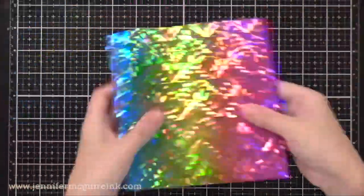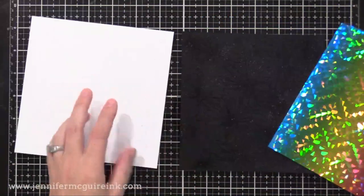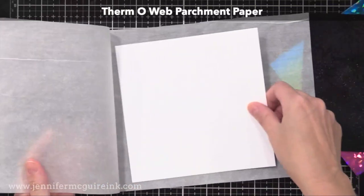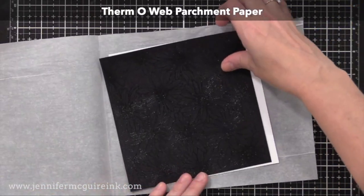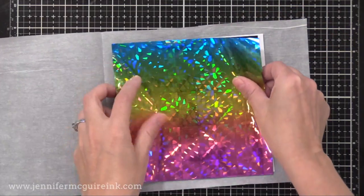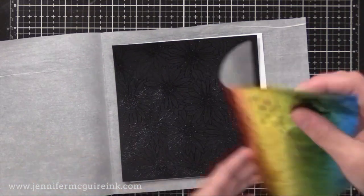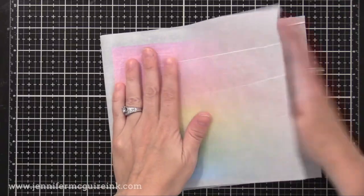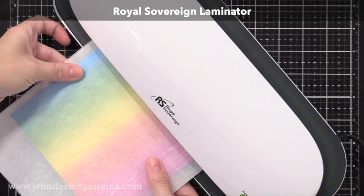Now I'm going to use Deco Foil today, which is a heat transfer foil. This is the rainbow shattered Deco Foil — it's just beautiful. The sandwich that I create to make this transfer when I put it through my laminator is: I have an extra piece of cardstock — that's the white piece that you see there. I put that down, then my heat embossed piece, and then the foil on top with the pretty side facing up. I put that in a piece of folded parchment paper, or you can do folded typing paper.